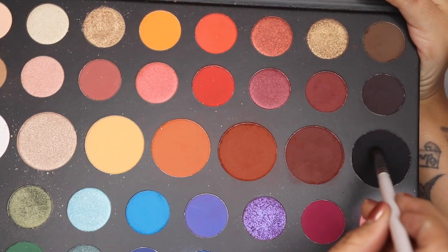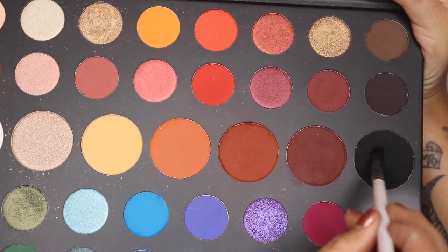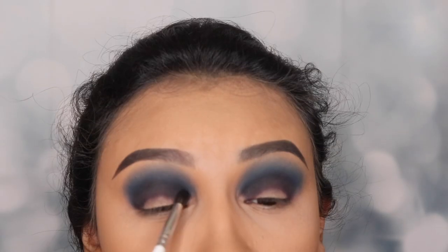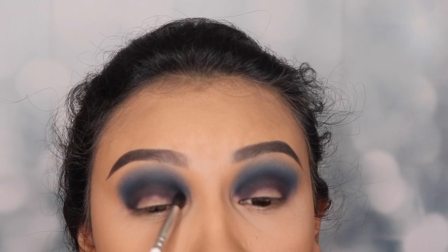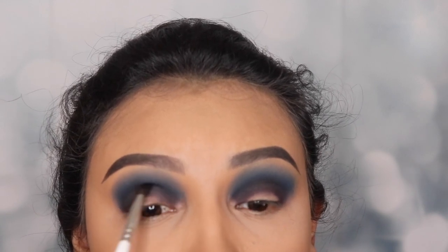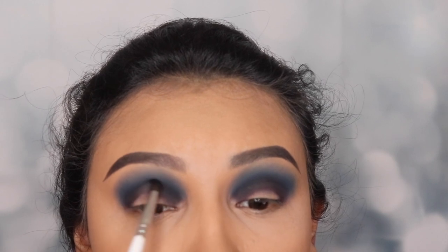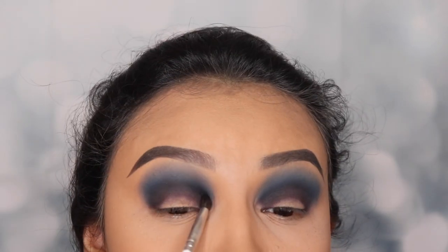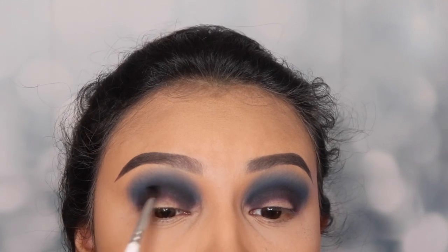Next, I'm going back into that palette and using the shade Spooky. I'm gonna be applying this shade on the outer corner of my eye, only below my crease, and also on the inner corner, dragging it towards the center of my lid as well. I'm only applying a little bit of this shade because black can be a very messy color, and I don't want this eyeshadow to look too dark.